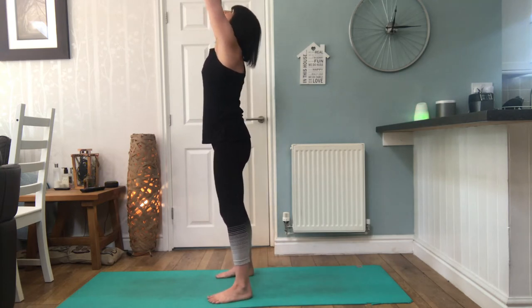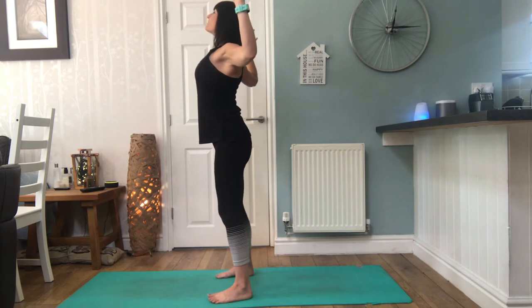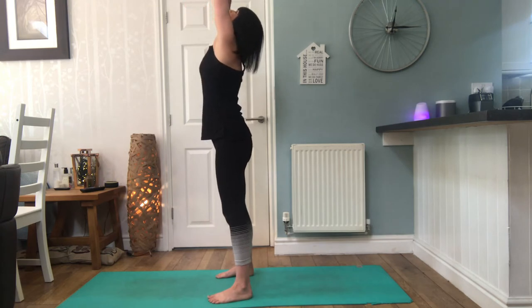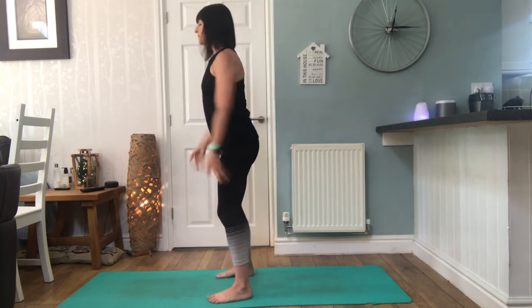Inhale — it's quite strong, you'll feel it through the pec muscles, the chest muscles, into the shoulder. Exhale, really draw that back. Do it one more time. Inhale, looking up. Exhale, head forward, draw the elbows back. Lower the arms, give yourself a little shake.